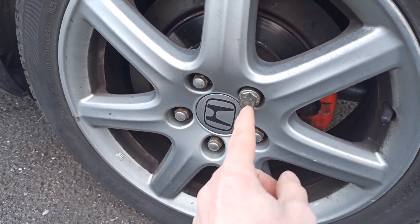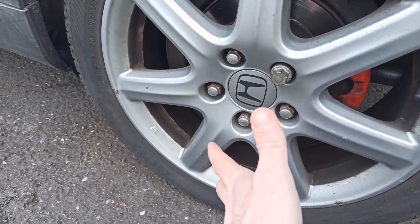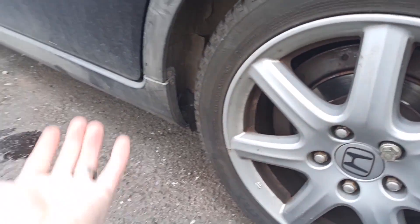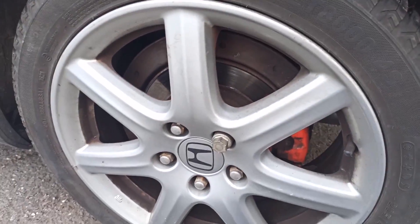You need to remove the wheel. That means it's a 245 screw — remove it. You know how to do it. That means go and lift the car, remove the wheel, and you will have access to the sensor.